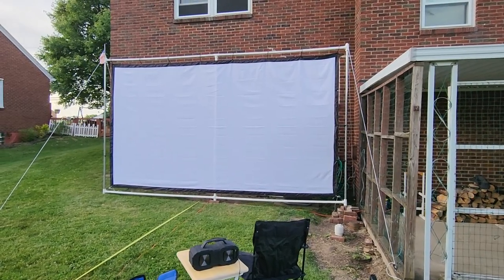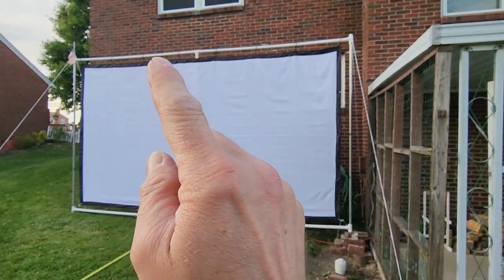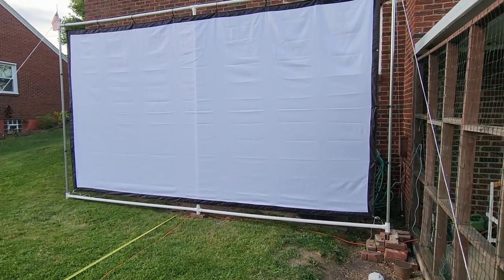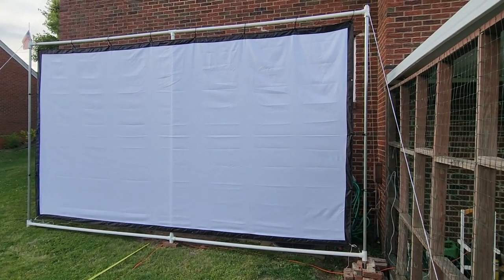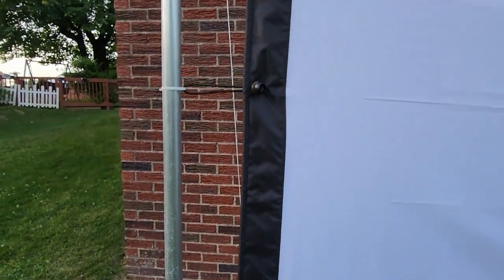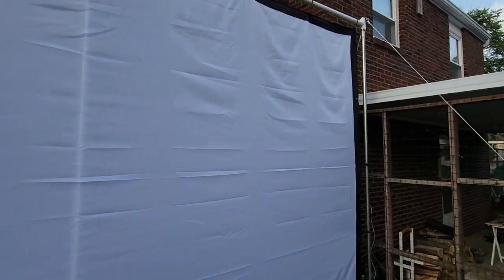I decided to use the bungee balls on the sides after all — just not up top where I'd need the ladder at night. I doubled some up and used a wire tie on one. I found that just corner-to-corner at a 45-degree angle keeps the screen looking good without needing to tie every grommet across the bottom. It improved things, and I'm working through the details.